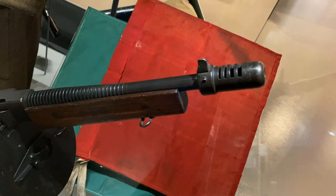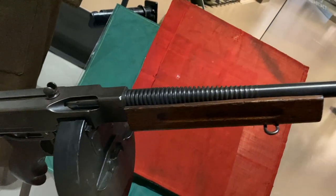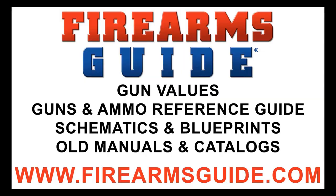Believe me, it's a heavy submachine gun — caliber 45 ACP. Look at this fluted barrel, so that it cools much faster and it's a little bit lighter.